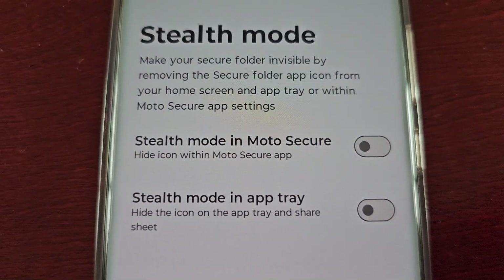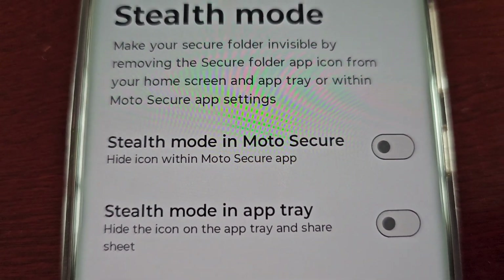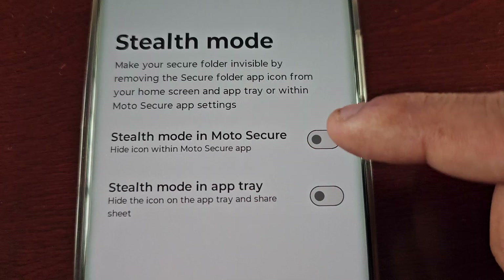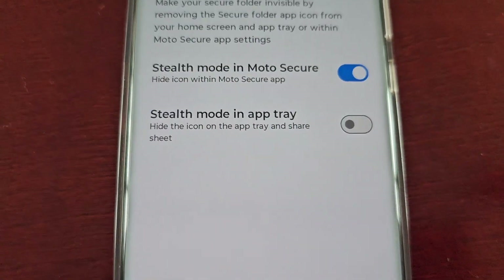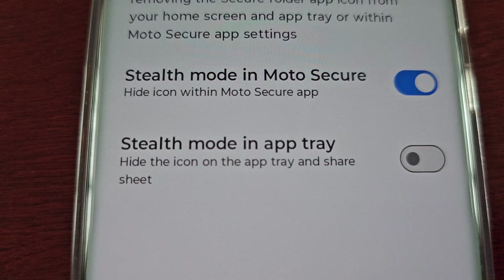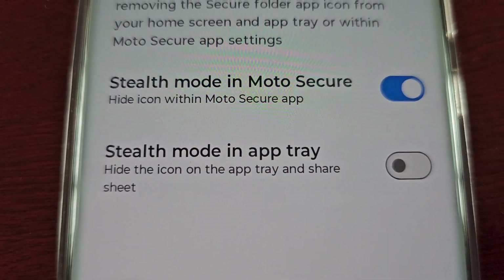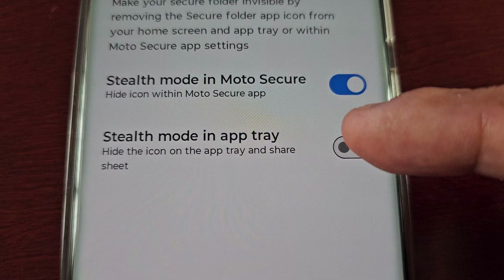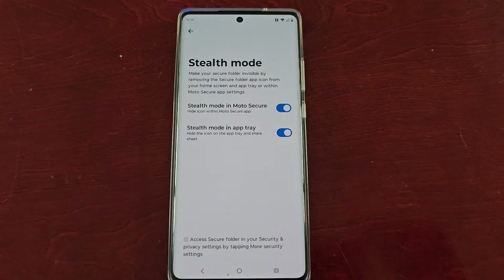You have two toggles to turn on. First, Stealth Mode in Moto Secure — hide the icon within the Moto Secure app — go ahead and turn it on and then enable stealth mode. Second, Stealth Mode in app tray — hide the icon on the app tray and share sheet — go ahead and turn it on and then enable stealth mode.